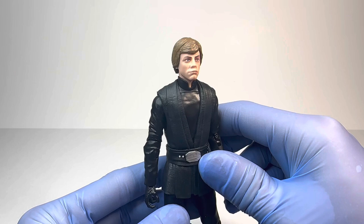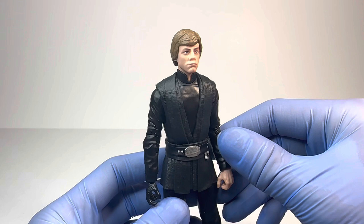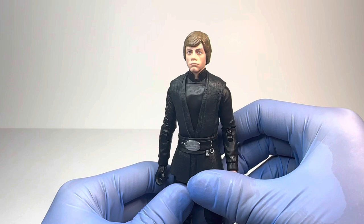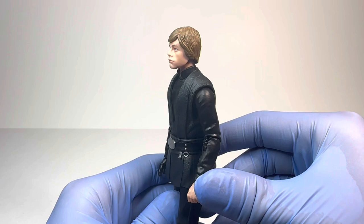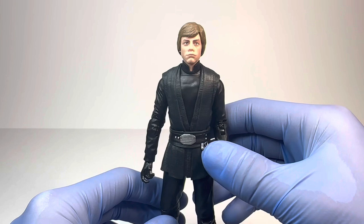For the head sculpt with this Luke Skywalker figure, I think it looks alright, although it definitely doesn't look like Mark Hamill. It's crazy that even in 2023, after all the Luke Skywalkers we've gotten, Hasbro still can't capture Mark Hamill's likeness. I guess it looks okay, and it doesn't matter as much with this figure as, say, an original trilogy Luke, since he is deep-faked in The Mandalorian — but still, it should look like Luke Skywalker and Mark Hamill, and this one does not look very, very good. The hair sculpt does look very good and definitely does look like Luke Skywalker, but the head sculpt is probably one of the main downsides of this figure.